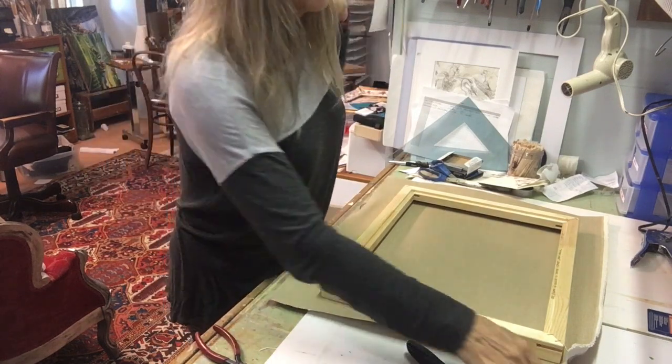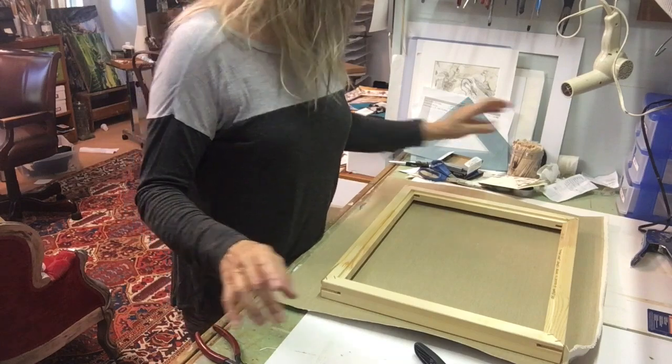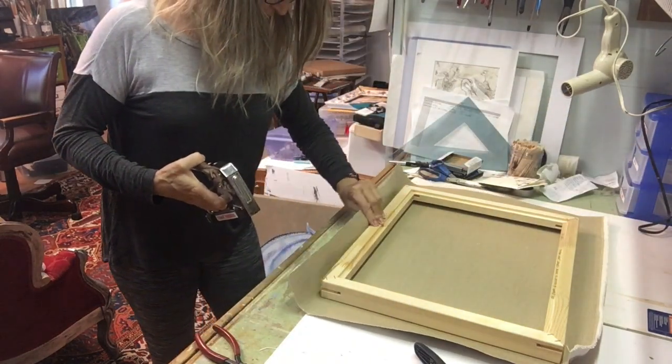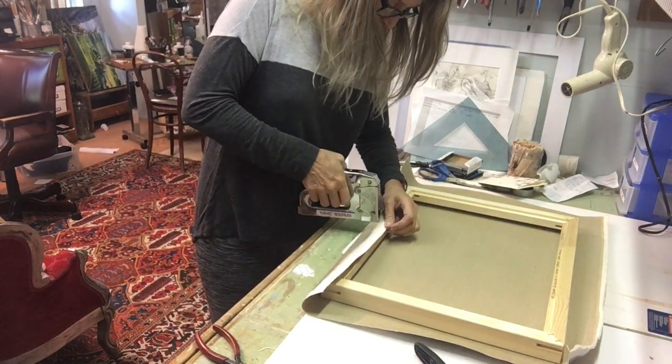I'm going to take my short staples and put a couple of staples in the middle.